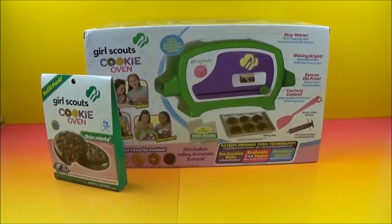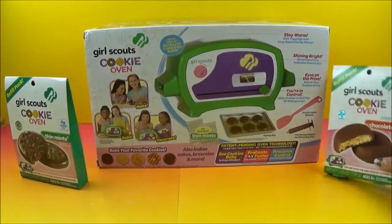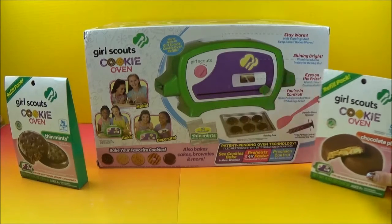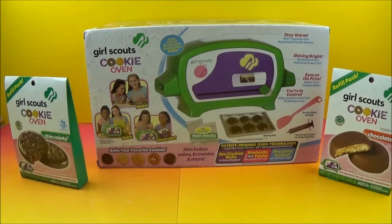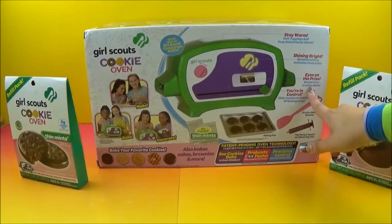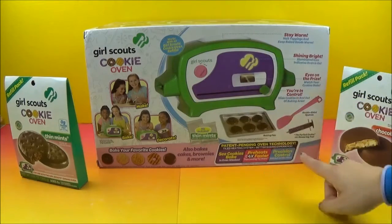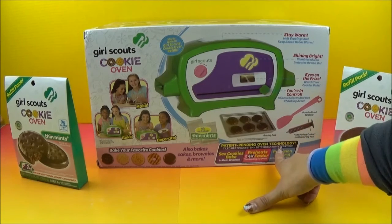I am a personal fan of the coconut ones — I love the coconut cookies. We also have these delicious chocolate peanut butter cookies that we're going to make. I love cookies and I love Girl Scout cookies especially. Of course kids love cookies — and I'm a giant child too. It's got a warmer on top so we can keep our cookies warm. It's got that shining bright Girl Scout logo right there. It does have a picture window — we can watch our cookies actually bake, which is super cool. And they have a patent pending oven technology going on here.